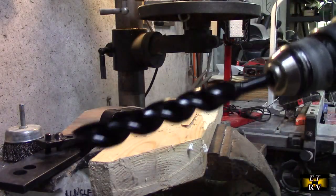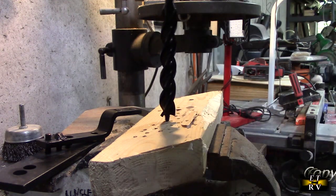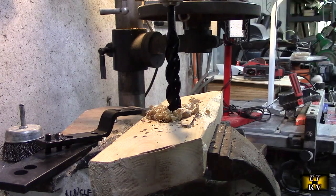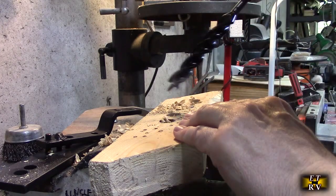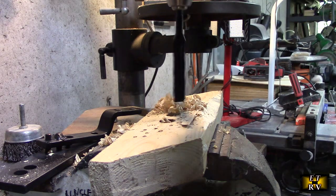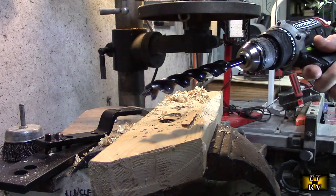Let's give this bit a try. This is an old piece of 2x4, and let's just see how it does. This takes a couple of seconds, but once it catches in, it goes really fast. It is a very nice, smooth, perfect circular cut that it is doing, and it is doing it really quickly.